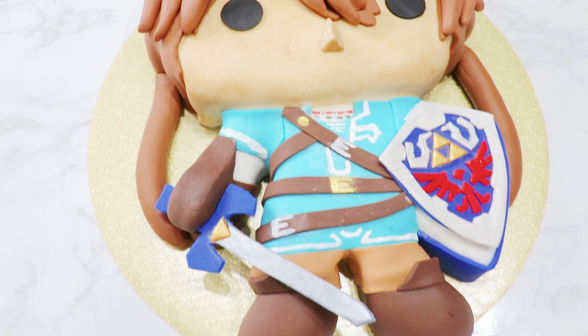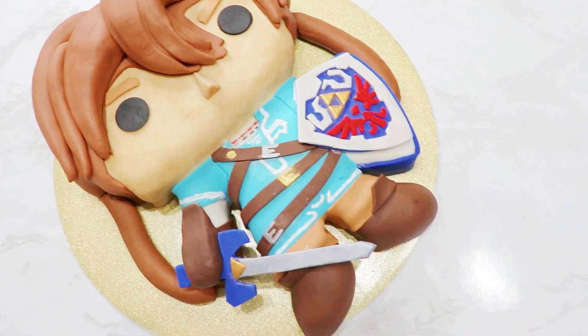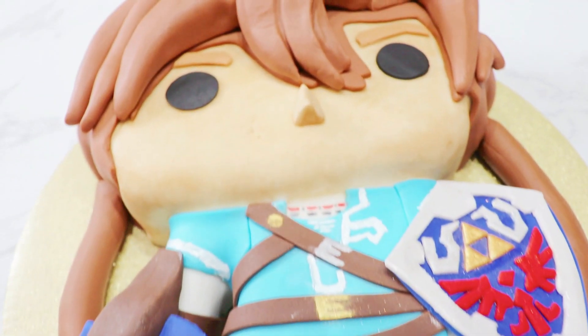Hey guys, it's Missy, and today I am showing you how I made this Legend of Zelda pop figure cake to celebrate the new Legend of Zelda game, Tears of the Kingdom.